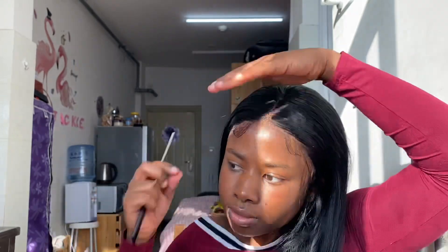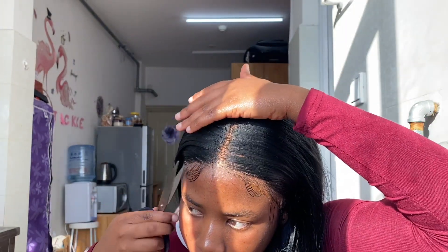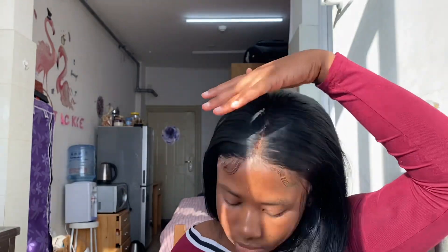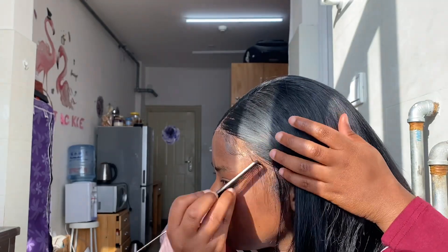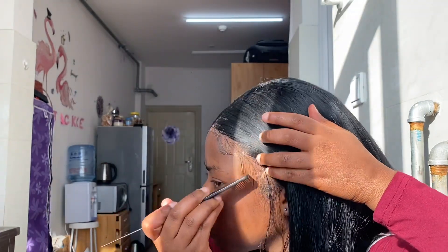I'm just perfecting the edges with a comb and they turned out good. The other side is fine too — I was just cutting it to my preferred style and combing through it so it doesn't look stiff. I was just in love with how it was looking.